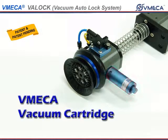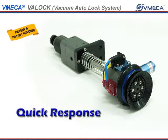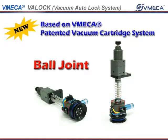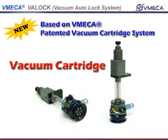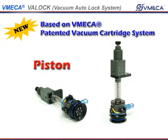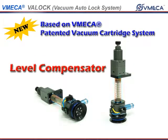It is integrated with the V-Mega Vacuum Cartridge, so it maintains steady operation despite fluctuations of air pressure. VatLock also features quick response time and automatic release. The VatLock consists of a Ball Joint, Vacuum Cartridge, Locking Blocks, Piston, and Level Compensator.